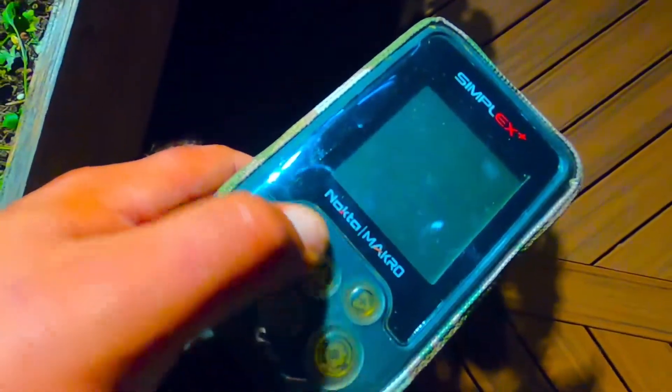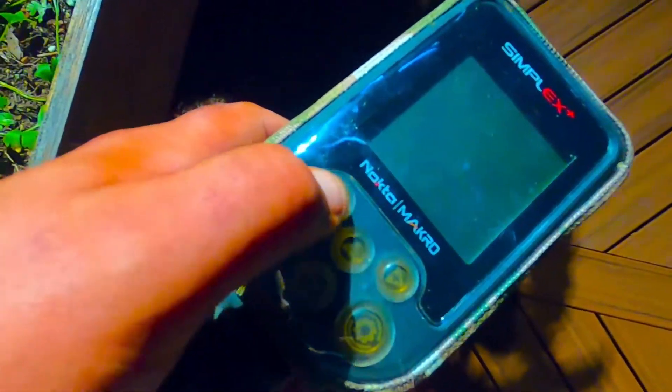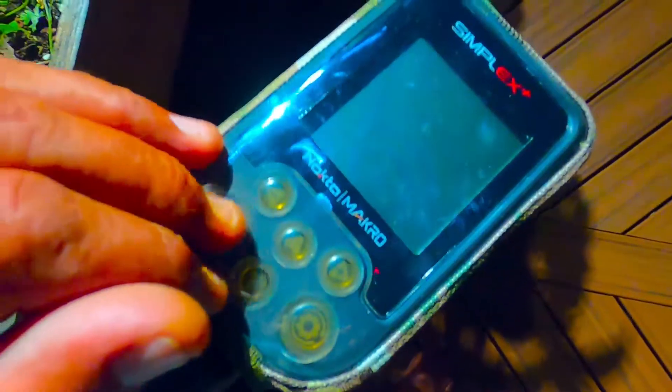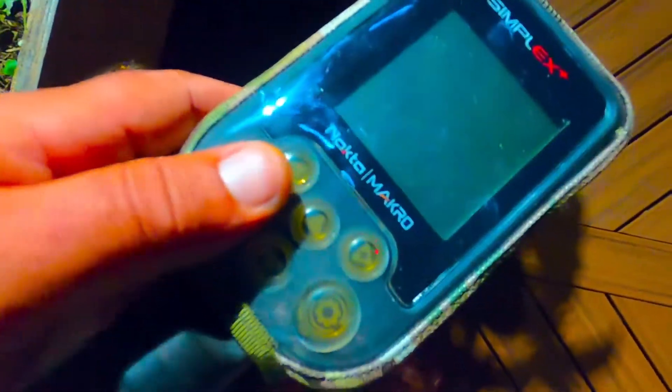It's not a hard type of plastic where pressing the buttons messes everything up — so far everything works good. It goes on and comes off very easy, and I'm very happy with it.